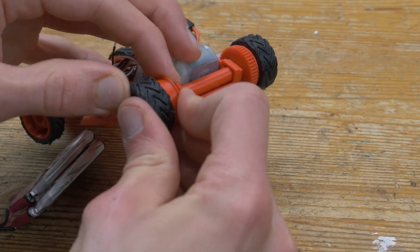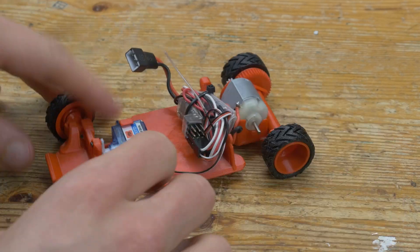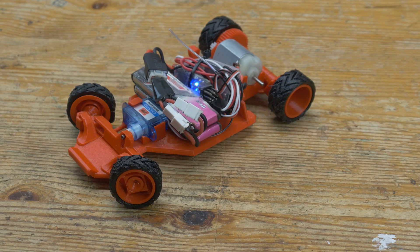The last step was to simply slip on some tires. These are the ones included in the files and printed from TPU. Now it should be all assembled, so let's go try it out.